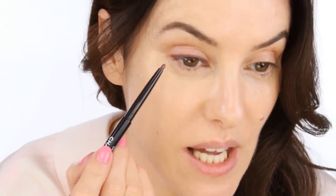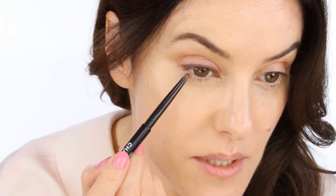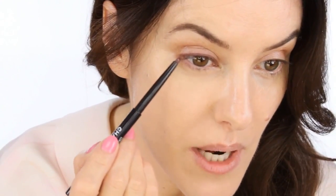Now I'm going to use the eye pencil in Grenat all along my upper lash line. And using the same shade, I'm going to do some dots along the lower lash line.